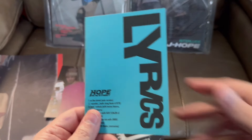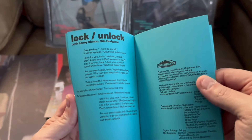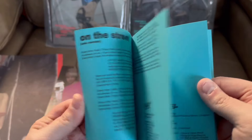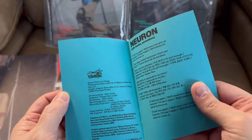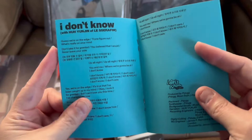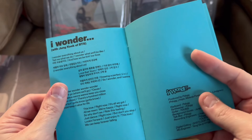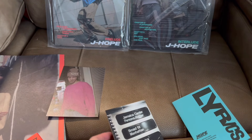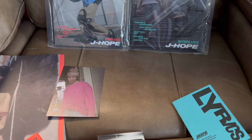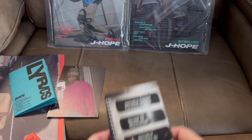All right, so we have the lyric book. I just love this album, I can't stop listening to it. I interchange between all the members listening to all their albums, but this one I have to admit I've been playing non-stop since it came out. But I have listened to the Face album just the other day, as well as RM's Indigo, and V's Layover, and Yoongi's D-Day — all awesome work.